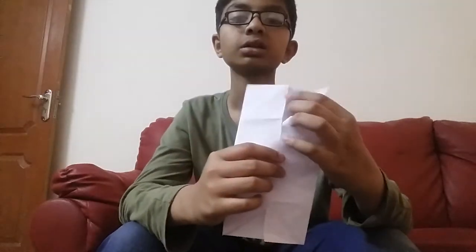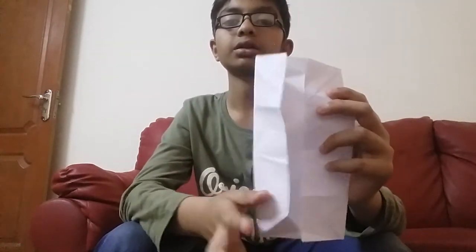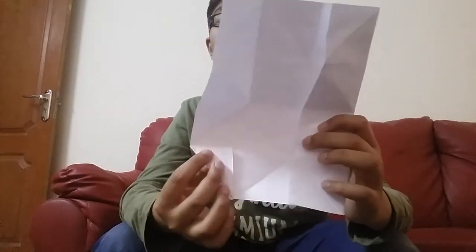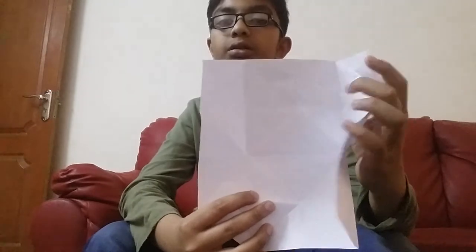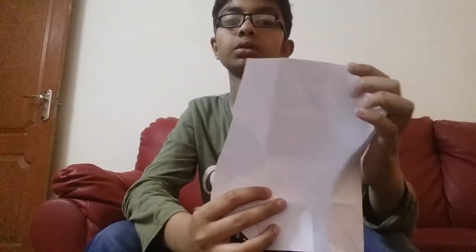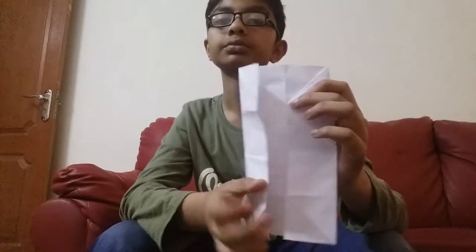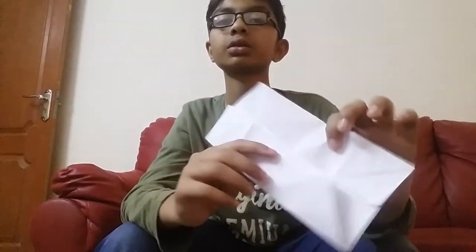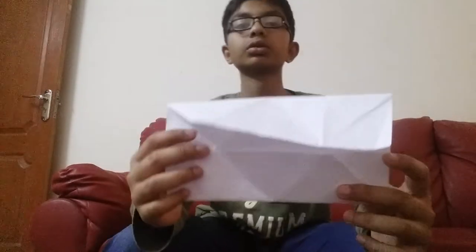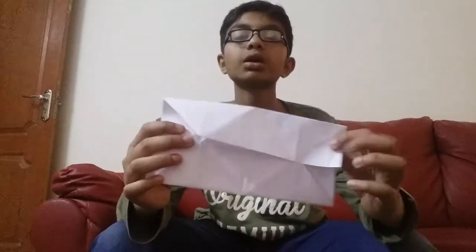Now you open it. This part you have to take and fold it on the square shape. It is like this. Now you will move it — this side. That's the right angle. This side, this side — we have to fold it inside.